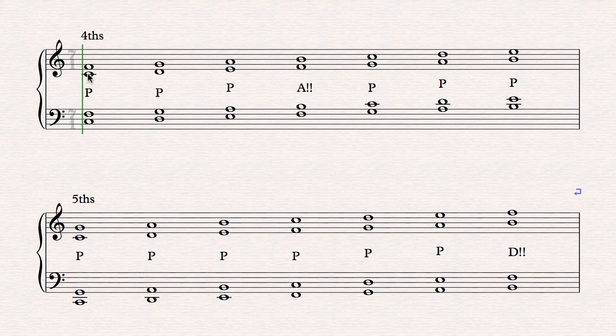We have a fourth that starts on C and goes up to F, then D, E, F, G, A, B — a fourth on every one of these notes in bass clef and treble clef. So basically this is C and F, and above it is C and F; bass clef D and G, treble clef D and G, all the way up.